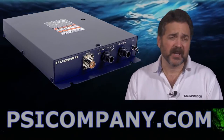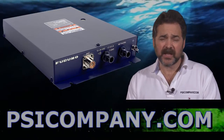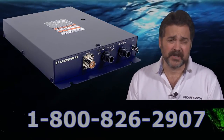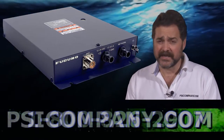Hi, this is Richard Hart for PSICompany.com here with another Marine Electronic Product Overview. We're talking about the Furuno Fax 30. This is a network receiver module designed to receive fax and nav text information for the Furuno NavNet, the Vx2, and NavNet 3D networks.